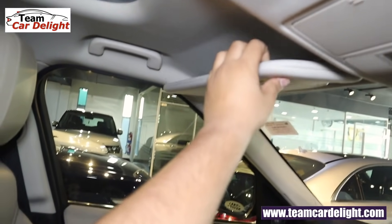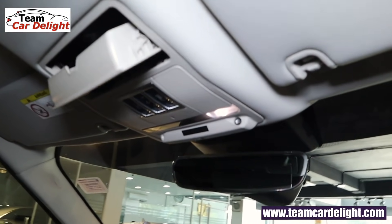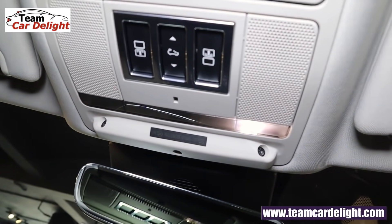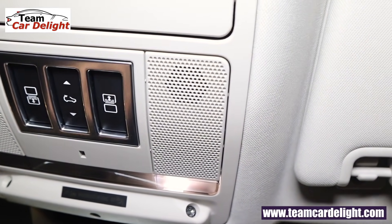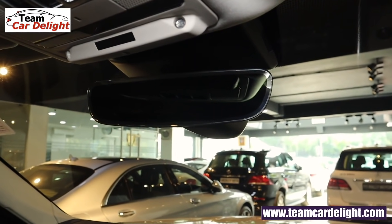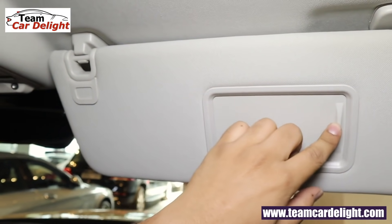The co-driver side sun visor has a vanity mirror lamp. In the center there's a sunglass holder. Front and rear blinds can be controlled, along with the front sunroof. Two cabin lamps with touch on/off are also available. The driver side sun visor also has illuminated vanity mirror.